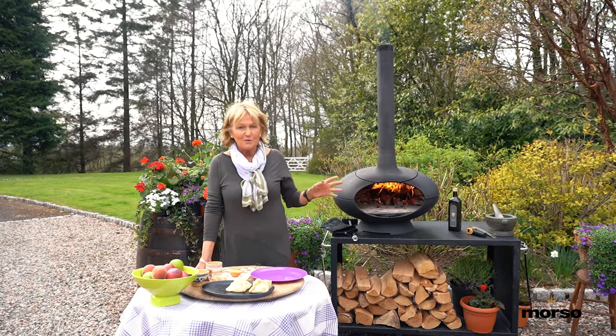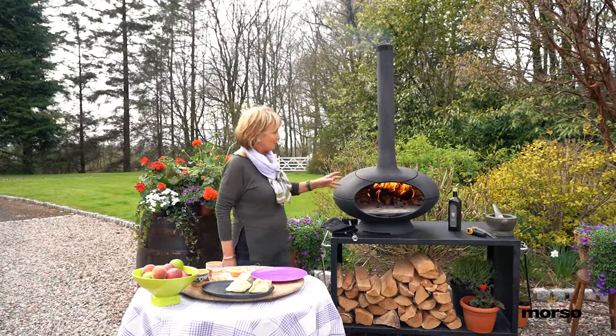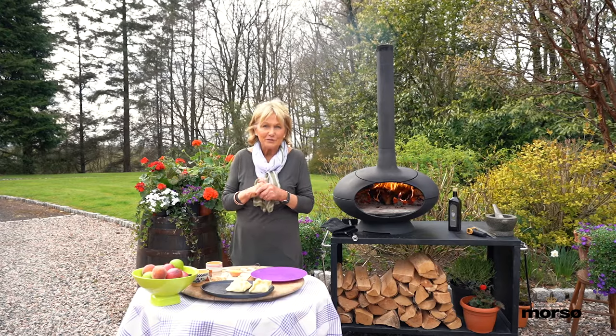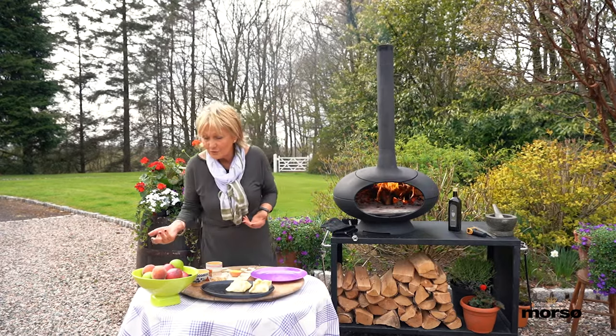Making puddings out of doors is best of all because there's absolutely anything you can cook here in your Morso Forno. But I've got lovely easy little fruit dumplings for you that you can make with the best of the season's fruit.